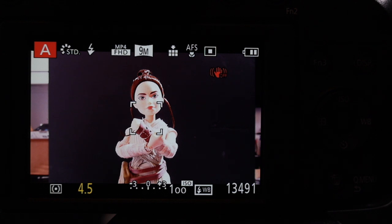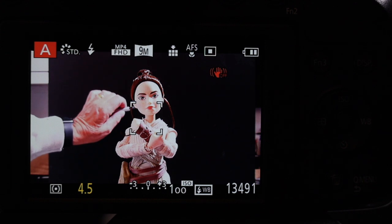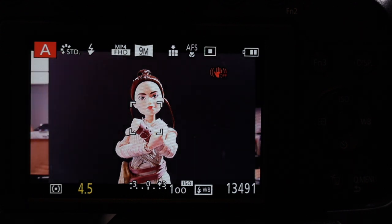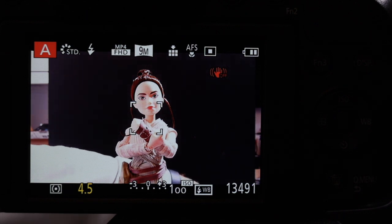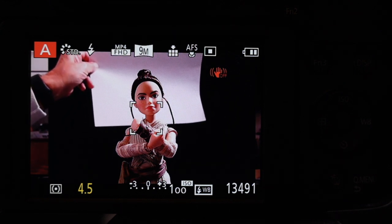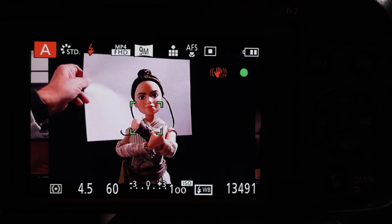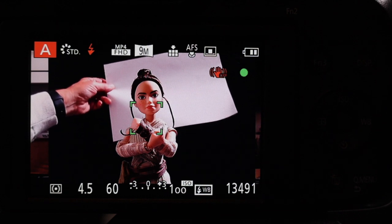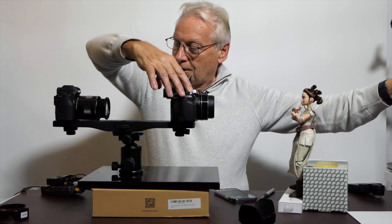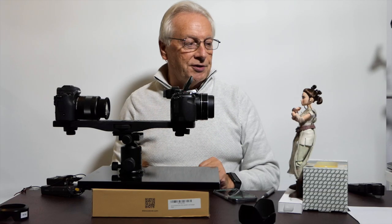You can see that the image is merging into the background — this doll has quite dark brown hair and shooting against a black background causes it to blend in. If I hold a white card behind the subject for contrast and take the picture again, you can see the hair stands out. But I want to shoot against the black background to emphasize the model.